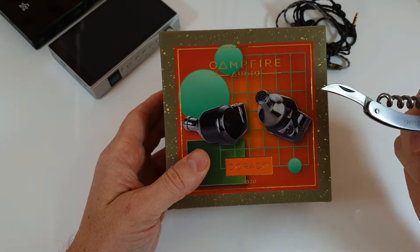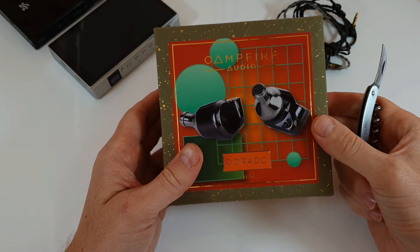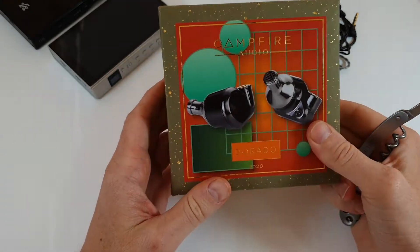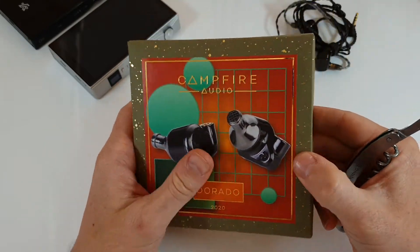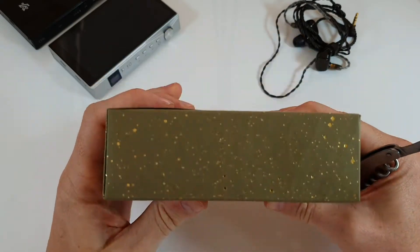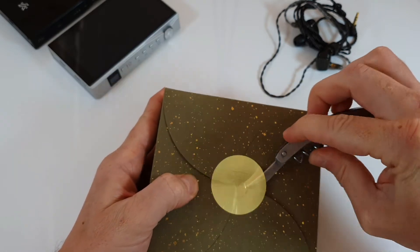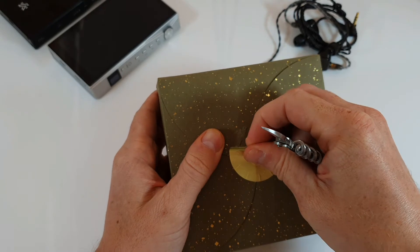The ceramic housing goes back to my favorite Campfire Audio headphones — the original Lyra — so they're going back to ceramic on these earphones. This one has a single TAEC balanced armature for the highs and a single dynamic driver as well, giving you that balance of lows and mids from the dynamic driver and highs from the TAEC.